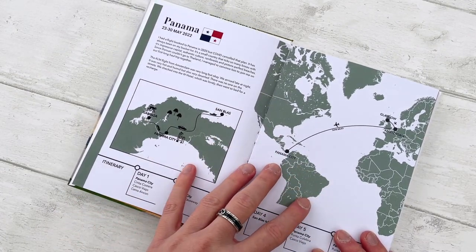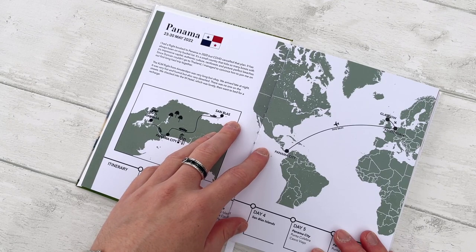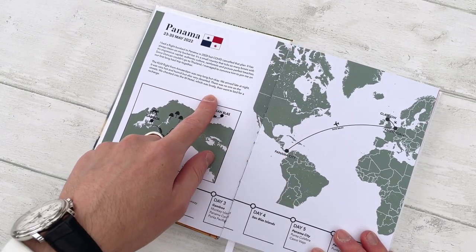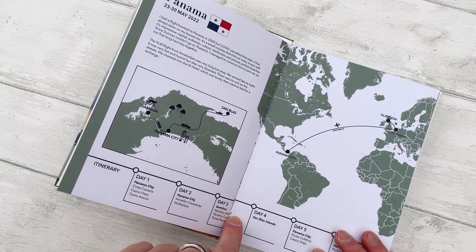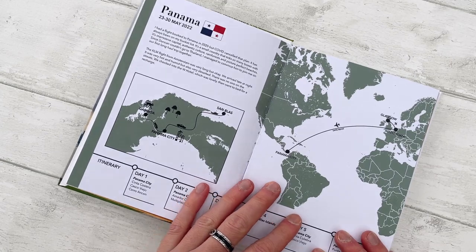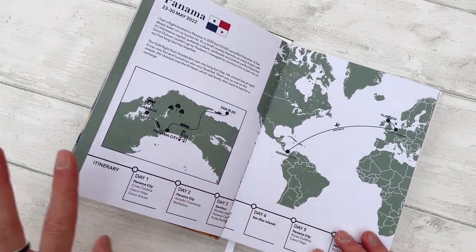The only difference between this and a seamless lay flat book is that each page was printed separately, so there's sometimes a little mismatch because of the printer. I could have probably tweaked this, but it's only on a few pages and it doesn't bother me so much.